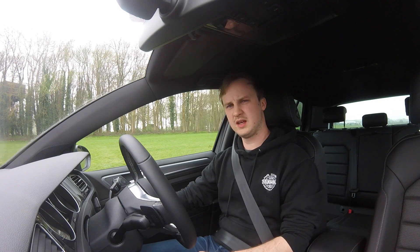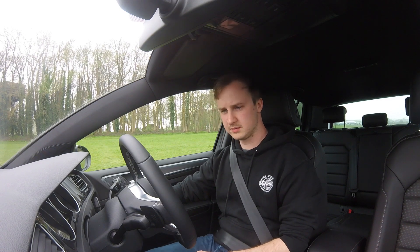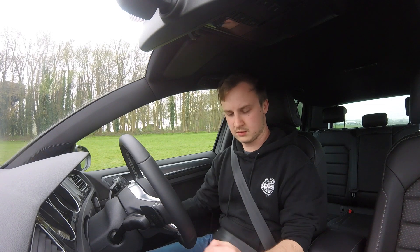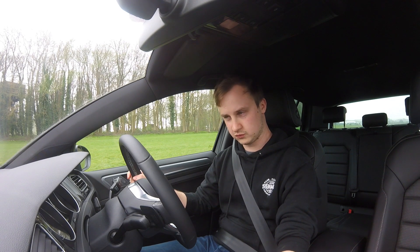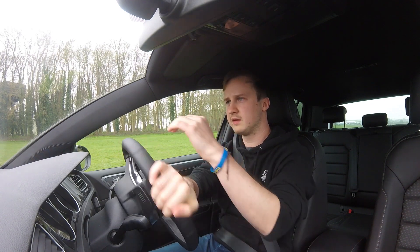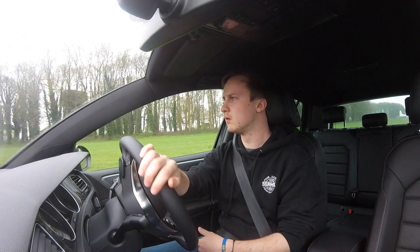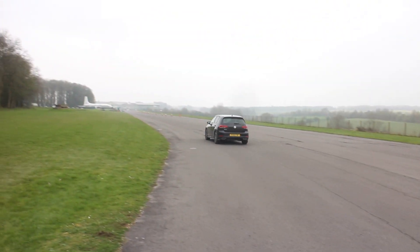Safety first. It's got a turny key, unlike quite a lot of modern cars these days that have start buttons, which is interesting. It wants me to depress the brake — and we're on. I'm going to put my foot on the brake, put it into drive, then take my foot off the brake and it should move. It's weird driving an auto; I don't often drive automatics.